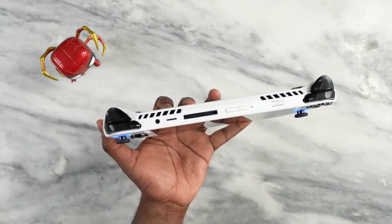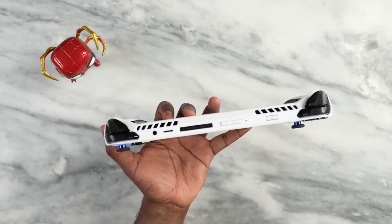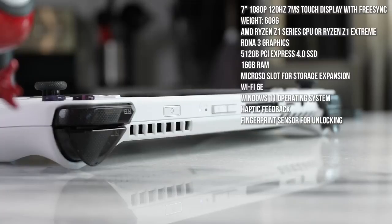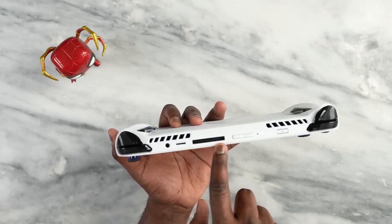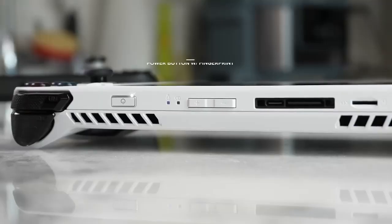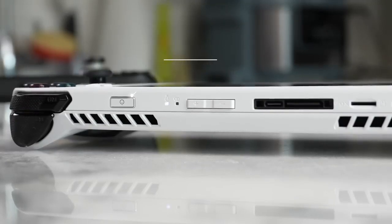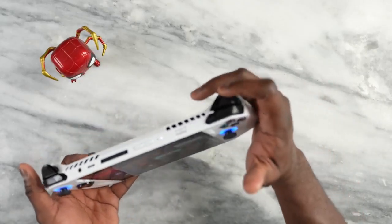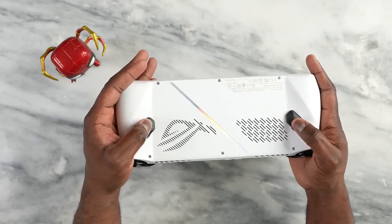At the very top of the device you have a microSD card slot for expansion. This version is the 512GB model with the Ryzen Z1 Extreme processor. There's also a headphone jack, volume toggle, a USB port, and an ROG external GPU port — which is pretty cool. You also have a power button, SD card reader, left and right bumpers, and shoulder buttons.